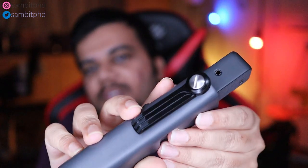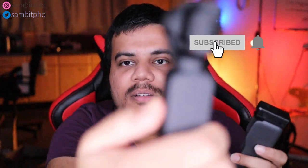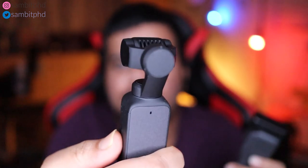You have a nice case along with a wide angle lens and everything. Just take it out of the case. There is a very cool quick start switch — it takes about one second to start. See, it's on.